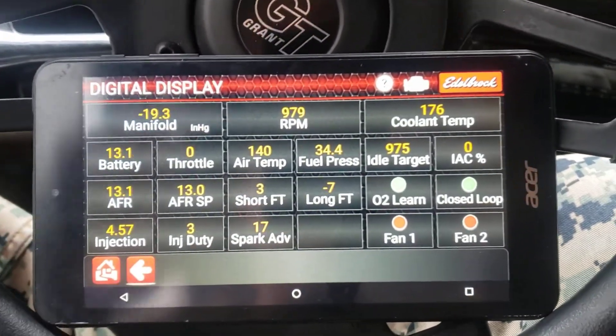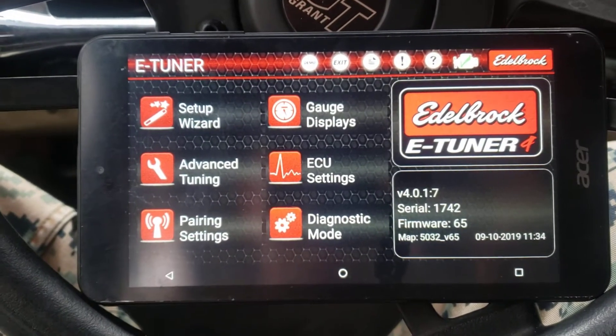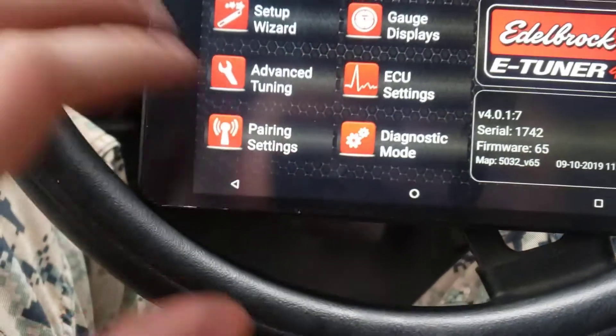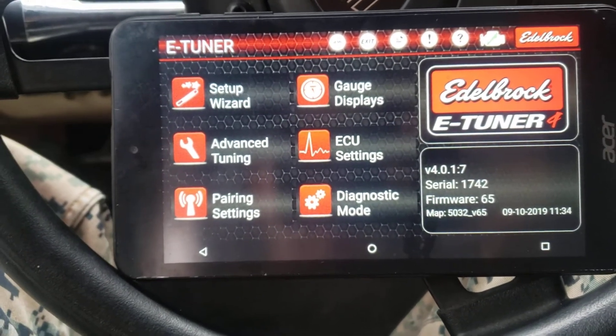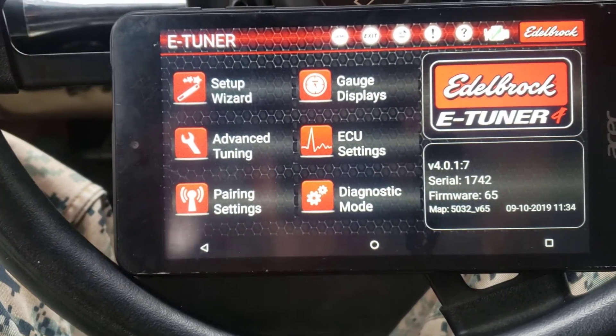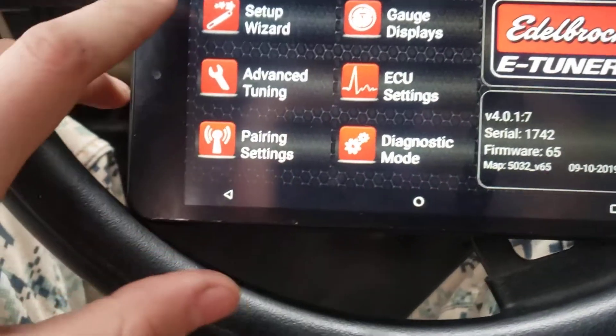Here's the Pro Flow home page. You've got a couple options: setup, which you'll do whenever you first get the truck, and your engine setup, advanced tuning, pairing settings, gauge ECU, and diagnostic. We're not going to touch the setup wizard because it's already set up.